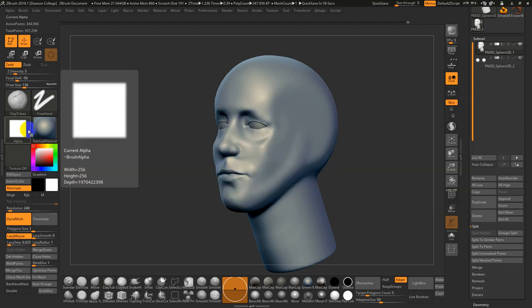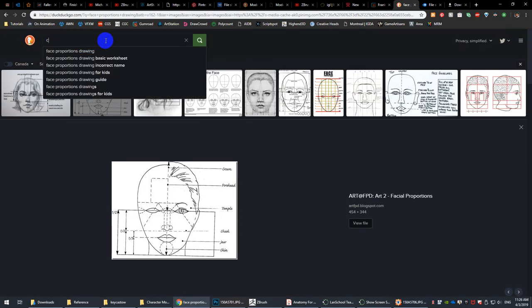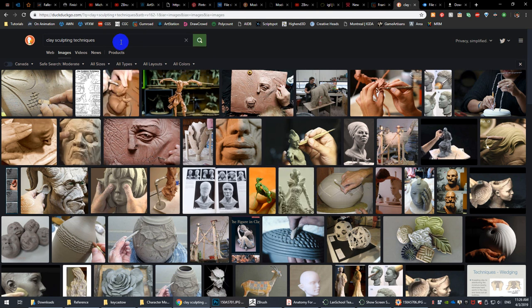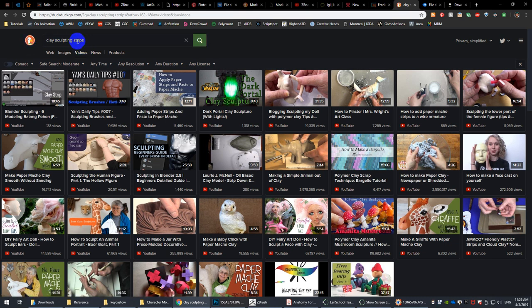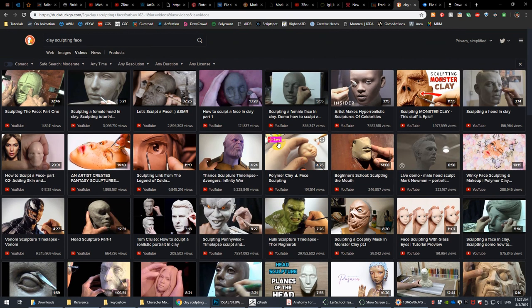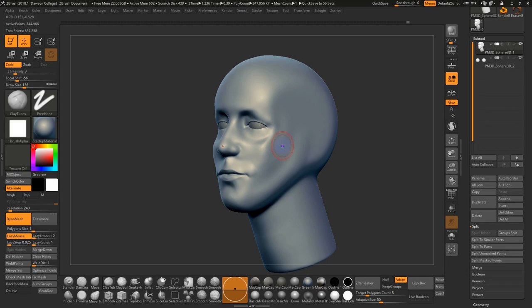Traditional sculptors often use strips of clay — and the good ones I've seen lay them down in the way I'm sculpting, because it mimics the muscles and the anatomy. Of course, you want to put the clay strips in the direction of where the muscles actually lie, or where the features lie. I need to gradually build up this jawline, using Smooth Strong to blend it in.